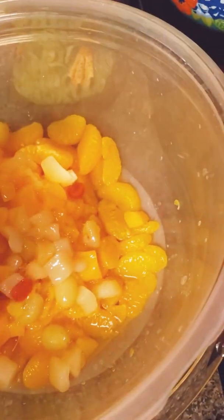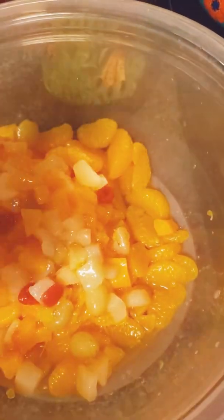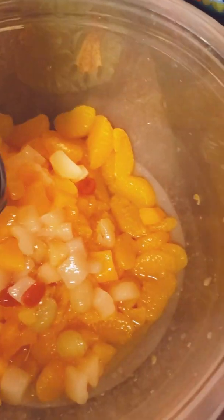Two cans of fruit cocktail, drained. You will get some liquid, but that's okay.